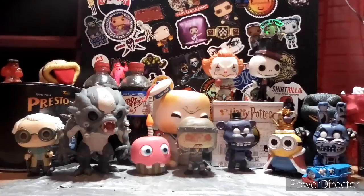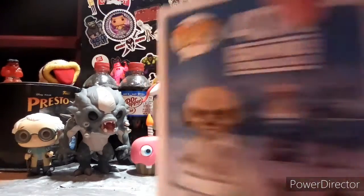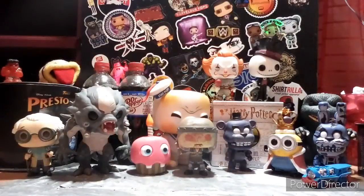Bubble wrap. We have the Wampa — from the Battle of Endor. Freaking amazing Pop! Let's take this little sexy thing out. Yeah, I kind of cut it, but it's not that bad, it won't bother me. This is a six inch Pop, if you're wondering.